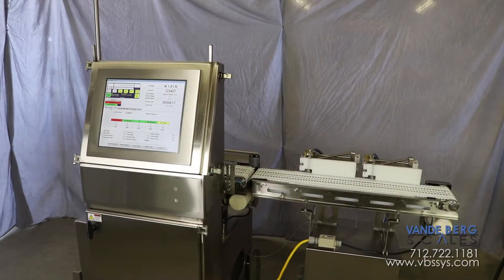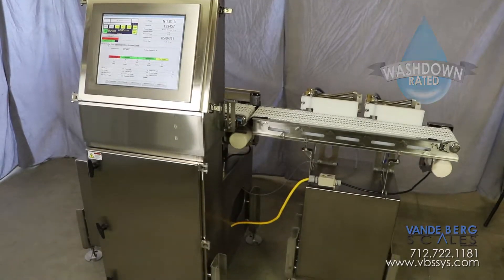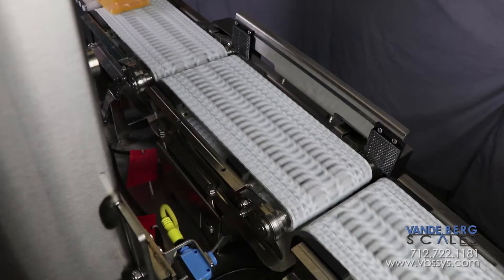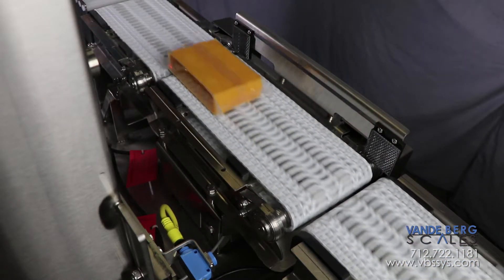We designed a washdown rated checkweigher that can divert out-of-weight-range blocks and adjust the upstream cutting machine so that the cheese blocks meet their quality control specifications.